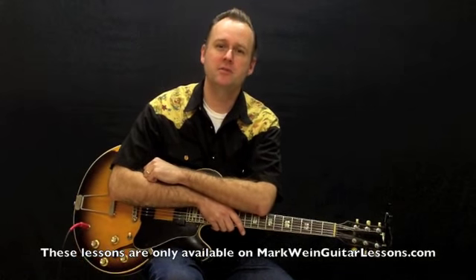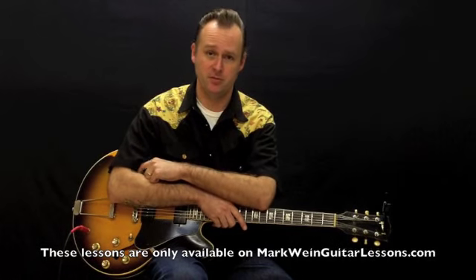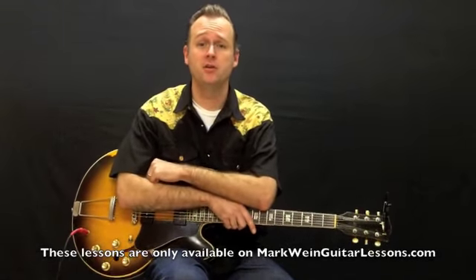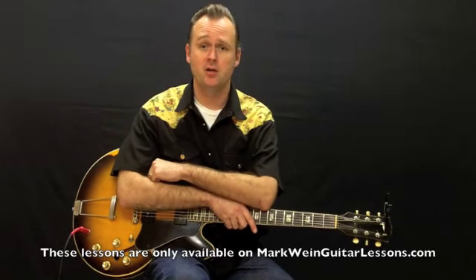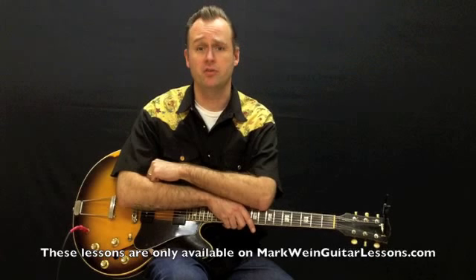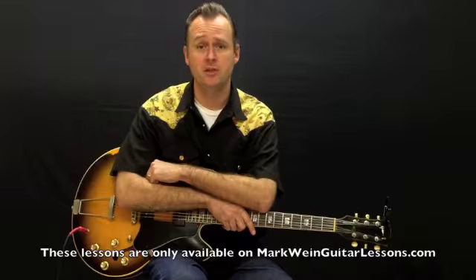Hi, this is Tom Harkenreider, and I want to take some time to talk to you about our subscription-based blues lessons we're going to be doing. We're going to have plenty of modules, but this one I'm going to be focusing on jump blues, particularly studying the comping and lead stylings of some of my favorite guitar players — Tiny Grimes, Bill Jennings, and early B.B. King.